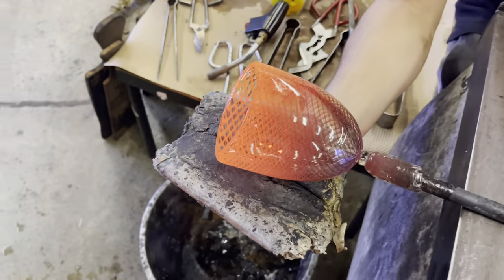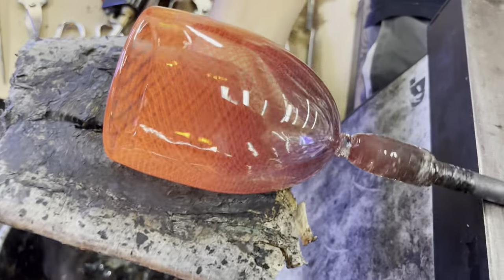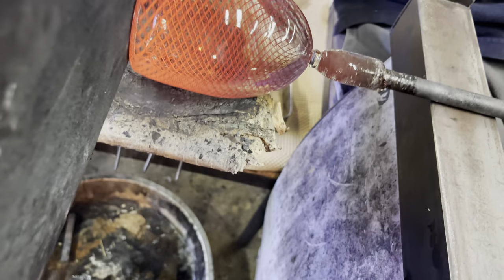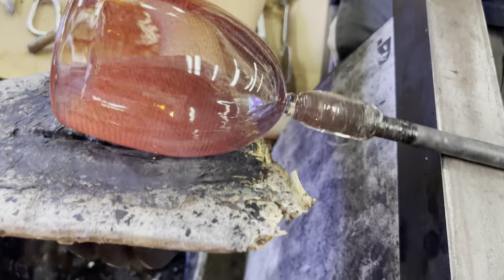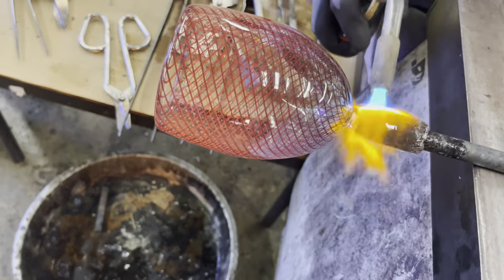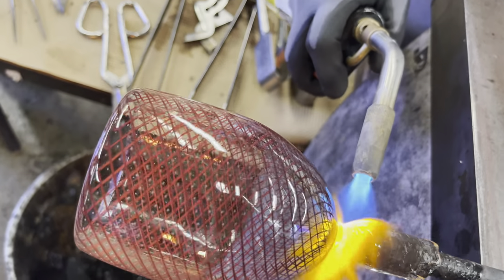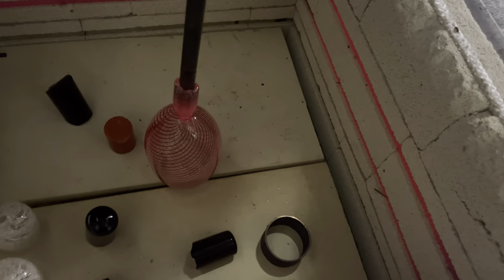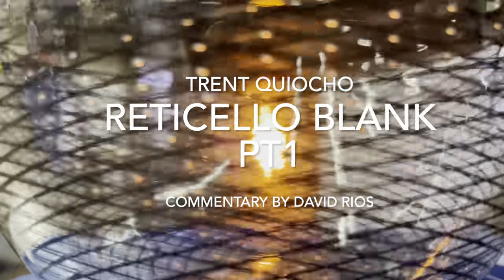Using a wet pad and newspaper, we can complete our Reticello pattern by turning it into a blank. This blank will be turned into a bowl filled with Filipino-inspired themes and ideas. It will be placed inside of an annealing oven to cool back to room temperature. Then we can inspect the cup and ensure that we're happy with the quality before we continue to invest more time. This completes part one of our Reticello blank — in part two, we will be creating the bowl, so stay tuned for that.